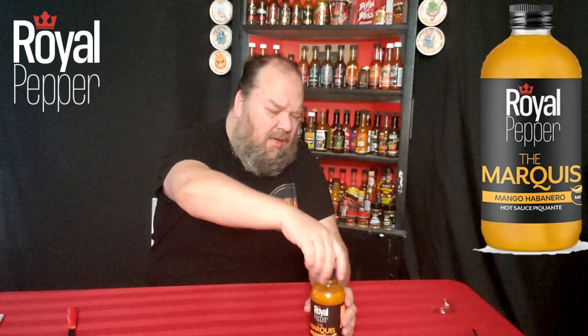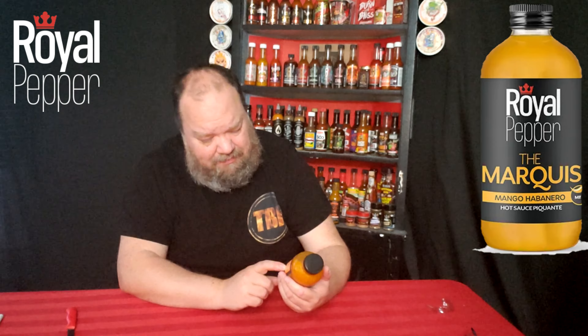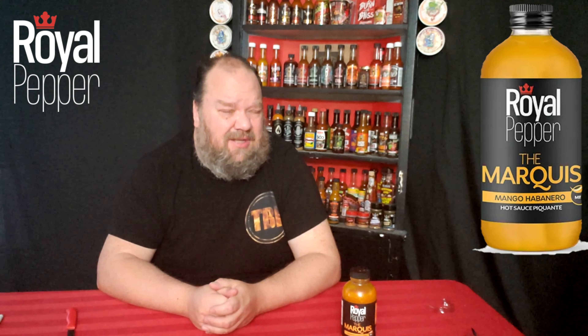Wow, she definitely pours easily. Got a nice orange tinge to it — kind of reminds me of almost like a honey mustard color, maybe a touch darker. It definitely doesn't smell like honey mustard, though. You can smell the habaneros — it's just a smell I really like. There's a strong mango note on the mango, but we'll find out if it tastes like mango.